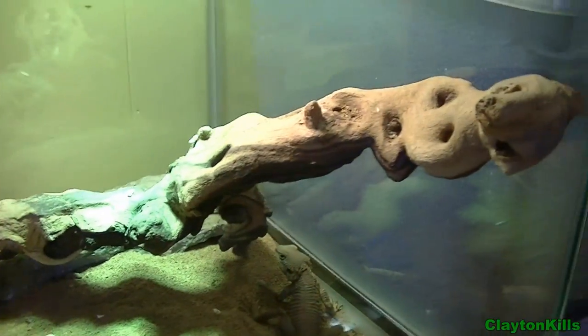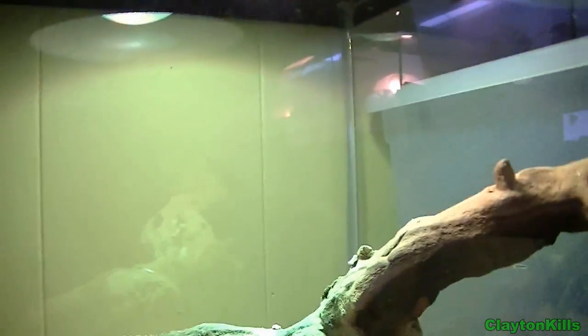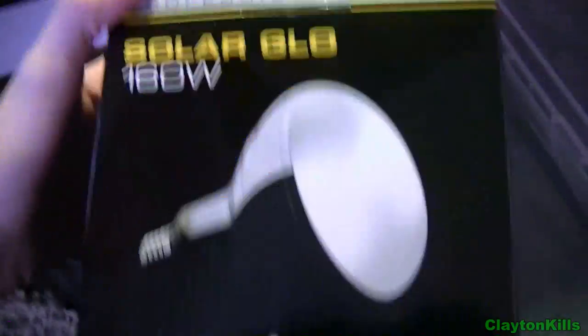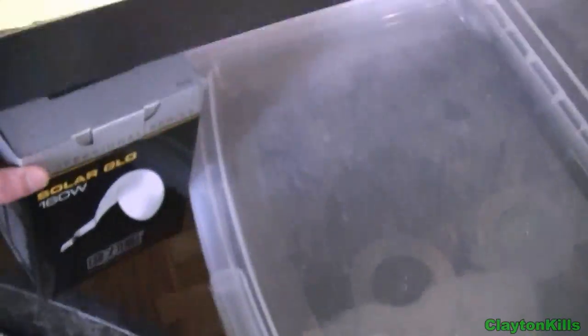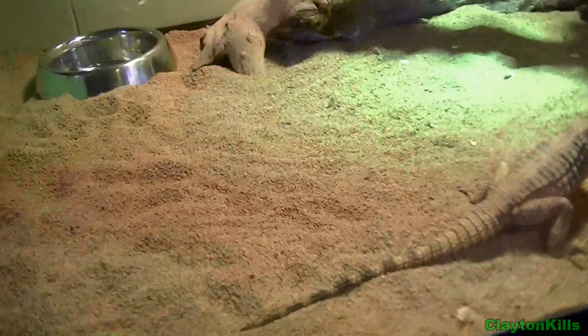I have just a basic log here, and the bulb I'm using is an Exo Terra Solar Glow 160 Watt. With a lot of people — I've seen on PetSmart.com tons of people say that they're no good — but these bulbs are amazing.